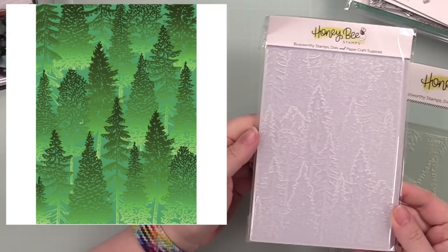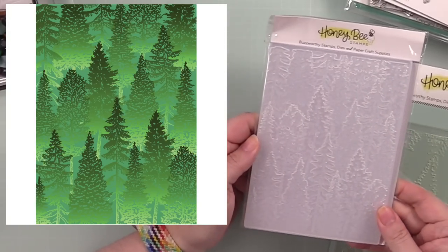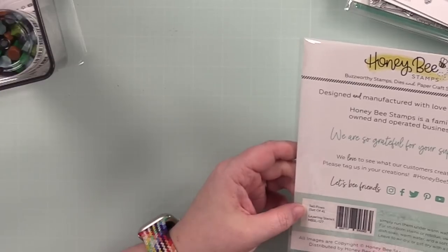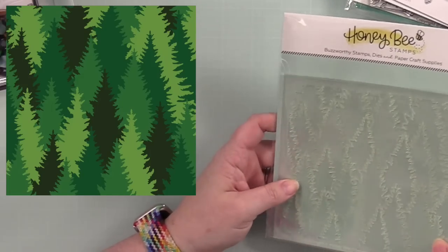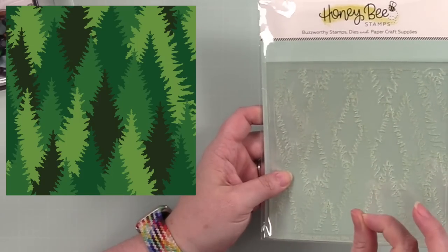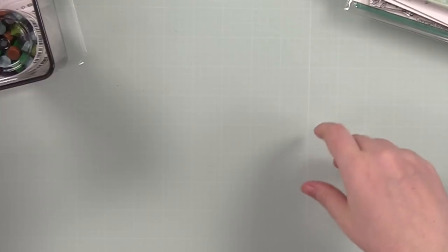We have the Into the Woods 3D Embossing Folder — just gorgeous detail. And then we've got the Tall Pines Layering Stencils, which is a set of four so you can get all the different colors and do an entire background with these. Yes, love it.